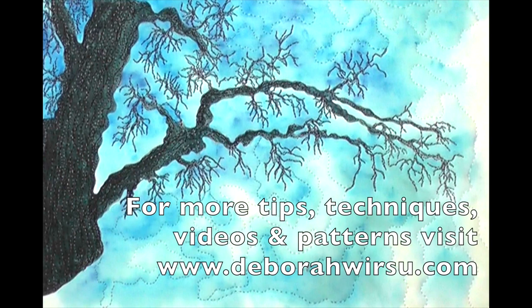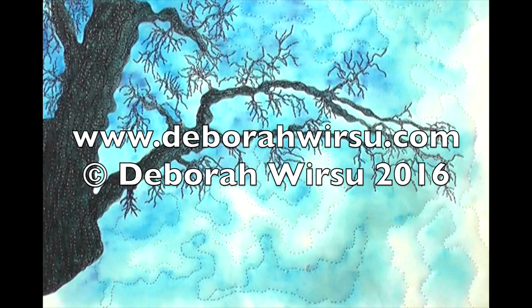Thanks for watching, and I look forward, as always, to your company next time. Please visit my website at DeborahWursu.com for more tips, tutorials, patterns and videos.